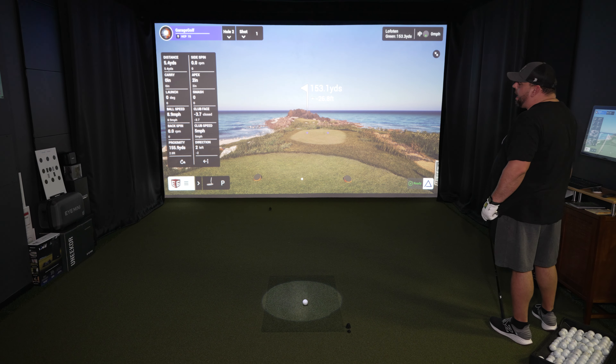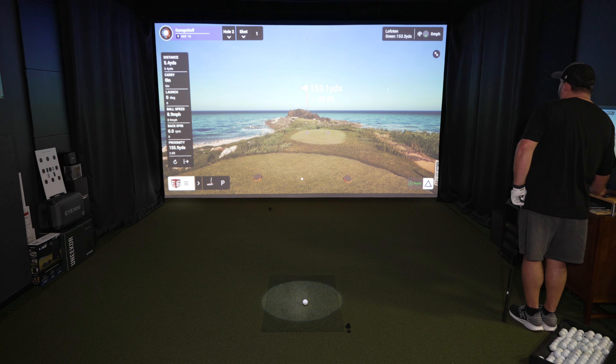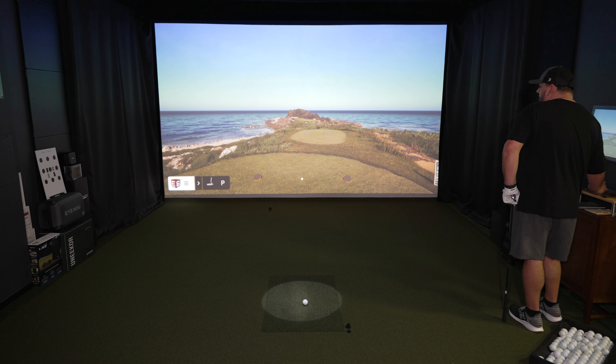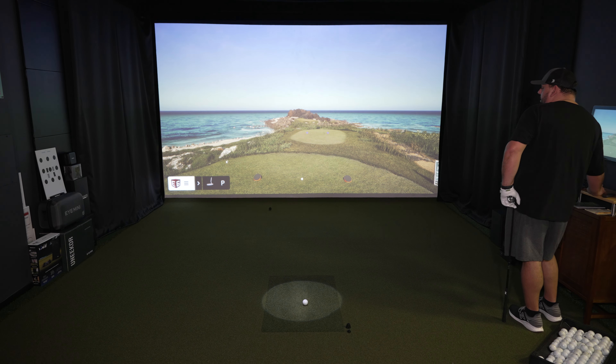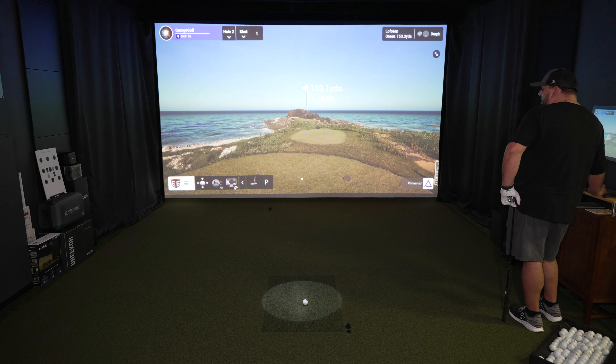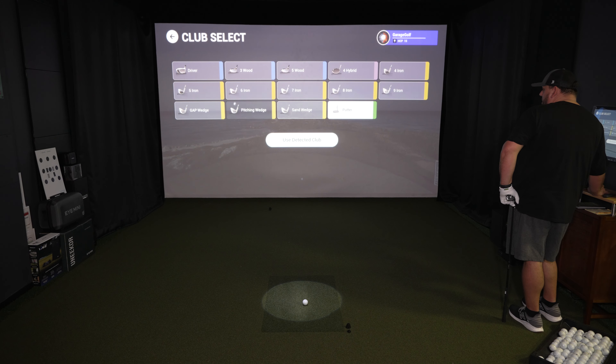A couple of other things you'll be able to see — if you click this little button down here, it'll actually pull up more information: side spin, apex, all of the data on one screen. That's really nice. And down here if you click this, you can get a clean interface and pretty much eliminate everything on the screen — take away all the data tiles. And then this one here will take away the ball tiles as well. So you can have a pretty clean interface without all that stuff there.